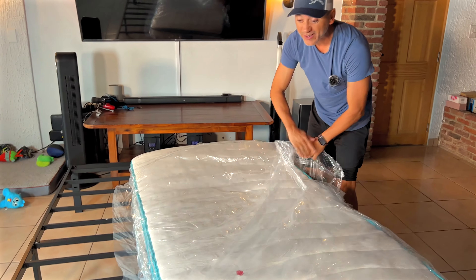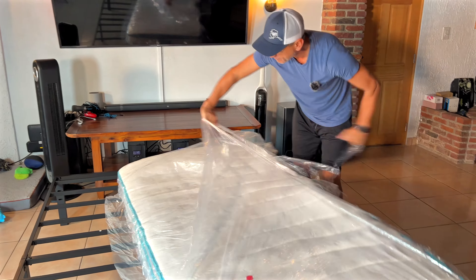This is where the fun part is. Invite the kids, the neighbors — this is the fun part where you just let the air come in. To do that you need scissors or a knife, but you've got to be careful not to puncture the actual mattress. You've got to do it really, really slowly, just like that. I can hear the air.